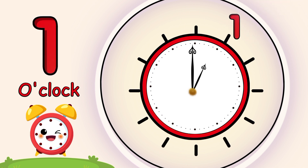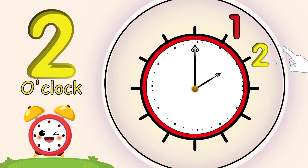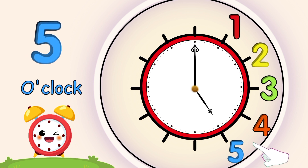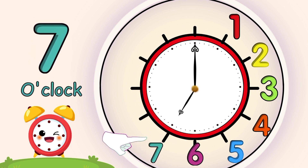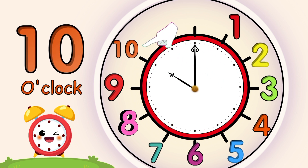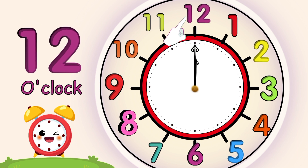My short hand is pointing to the number 1, so it's 1 o'clock. 2 o'clock, 3 o'clock, 4 o'clock, 5 o'clock, 6 o'clock, 7 o'clock, 8 o'clock, 9 o'clock, 10 o'clock, 11 o'clock, 12 o'clock.